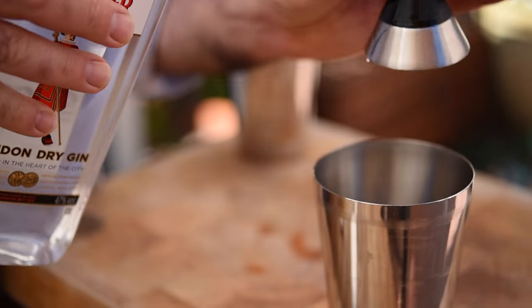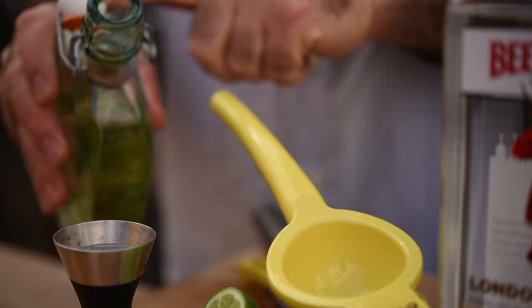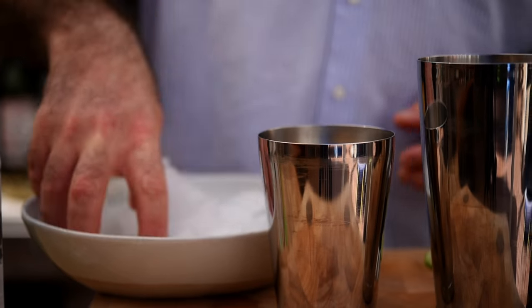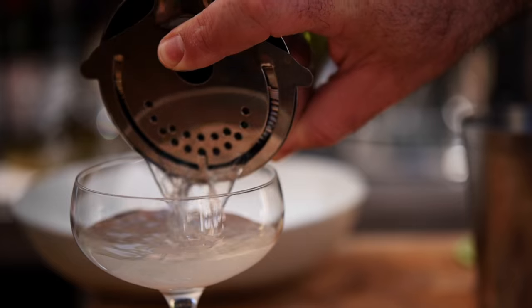To make the gimlet we need two ounces of gin, half an ounce of freshly squeezed lime juice, and half an ounce of simple syrup. Now let's add in lots of ice and give that a really good shake.